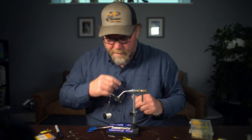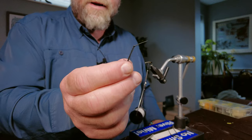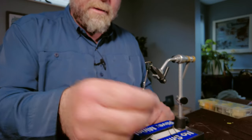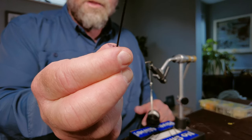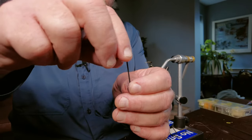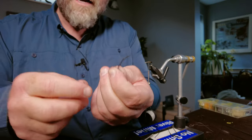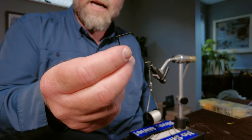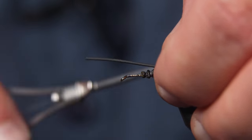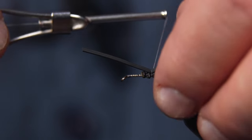Next we need the rubber band legs. There are six legs on this insect of course. I've pre-knotted a bunch of the legs to save time, but I'll show you how to knot a pair. This is two medium rubber bands together — not a single rubber band, but two — and I'm just going to put a half hitch right in that rubber band. That makes a jointed leg that you can use for grasshoppers or anything you might desire. Now I'm going to tie this rubber band leg in right where I tied in the abdomen.